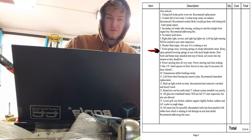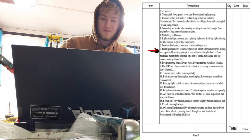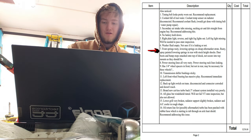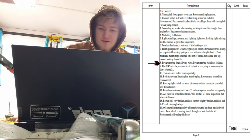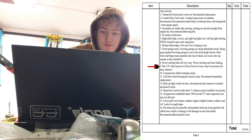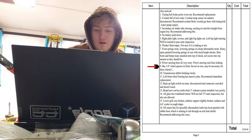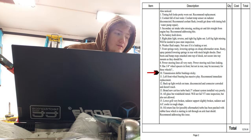Here's where they start making fun of the build. Front springs are rusty lowering springs on cheap aftermarket struts; rusty spray-painted lowering springs in the rear with stock-height shocks. Dust boot and bump stops are smashed on top of the shock, not secured into the top mounts as they should be. Power steering rack lines are very rusty and leaking. There are quarter-inch wheel spacers in the front but not in the rear — necessary for racing, more grip, more traction.